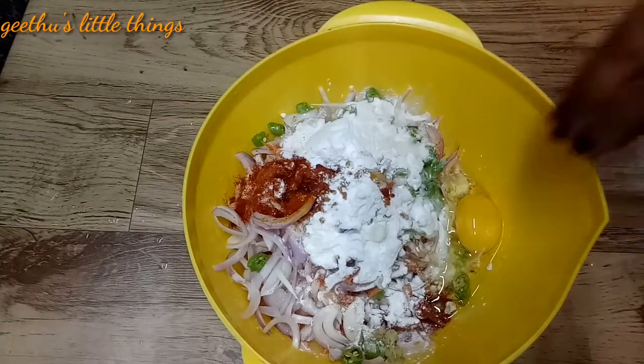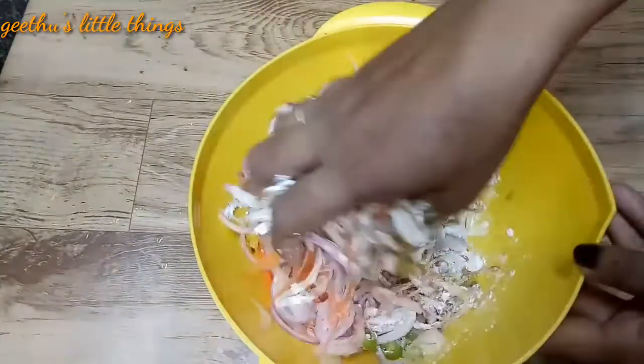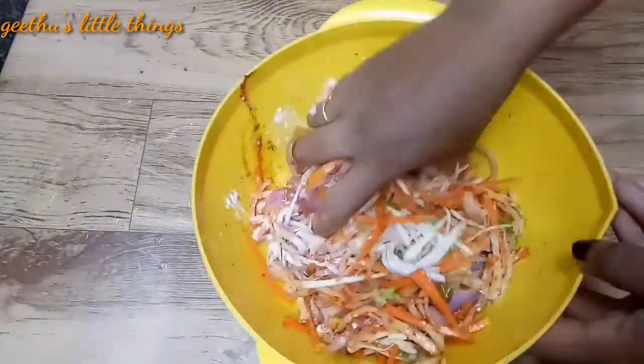Put all the vegetables in and mix it in a little bit.